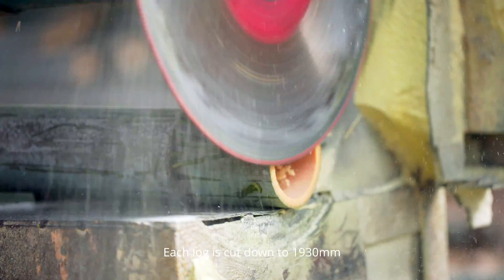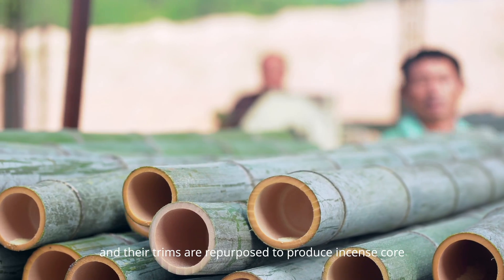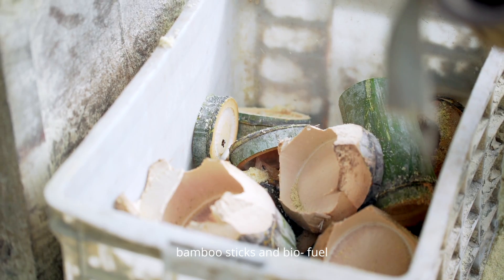Each log is cut down to 1,930mm and their trims are repurposed to produce incense core, bamboo sticks, and biofuel.